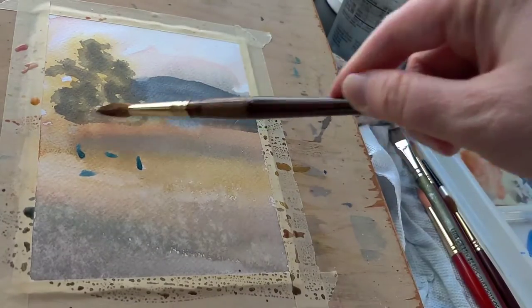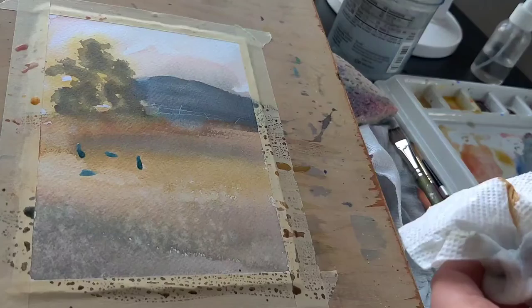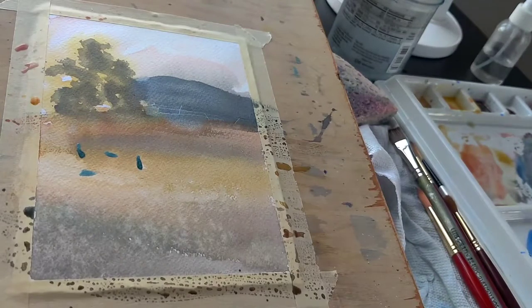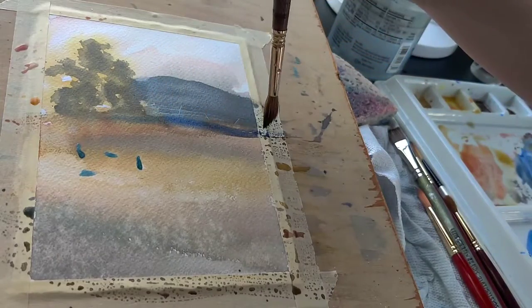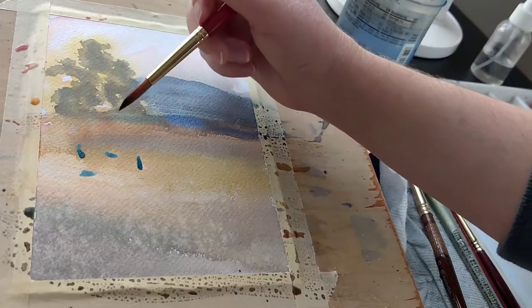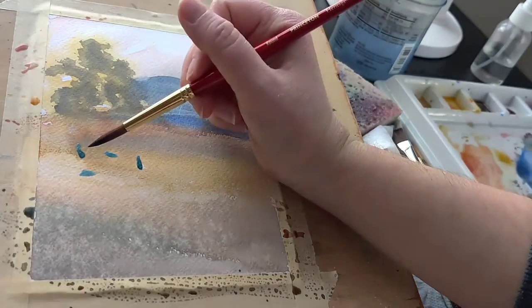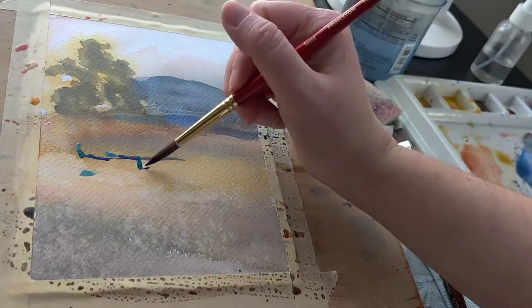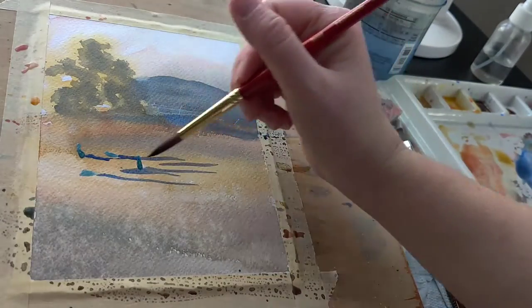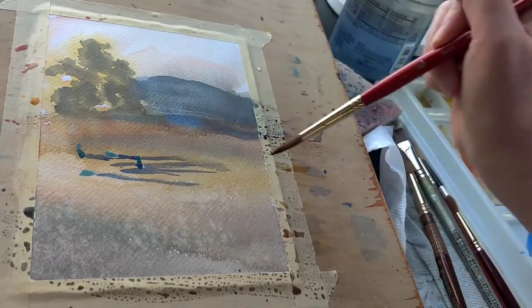The other problem is using a hair dryer when you have frisket already on the painting — it can actually stain the painting. So if you're using a frisket with a yellow tint or a clear tint, it could turn the white space you're trying to preserve yellow. I use that blue frisket, so it turns my paper blue, which is not fun because I want it to be white.